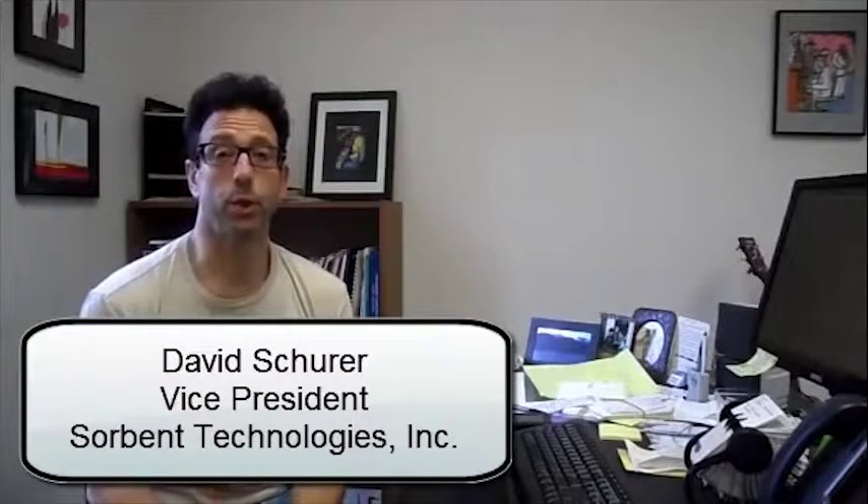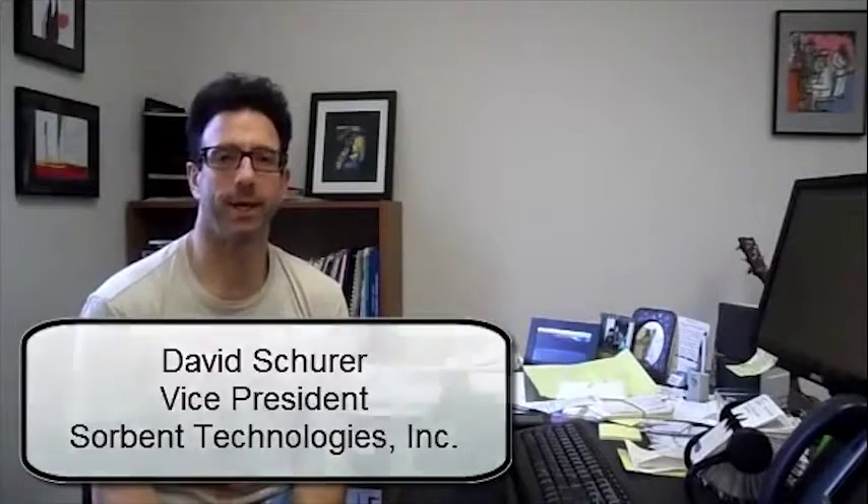Good afternoon. Welcome to Sorpen Technologies and we're here to talk about some really great stuff. First of all, having my last bit of espresso for the day and I'm drinking out of my caffeine cup, as you can tell.